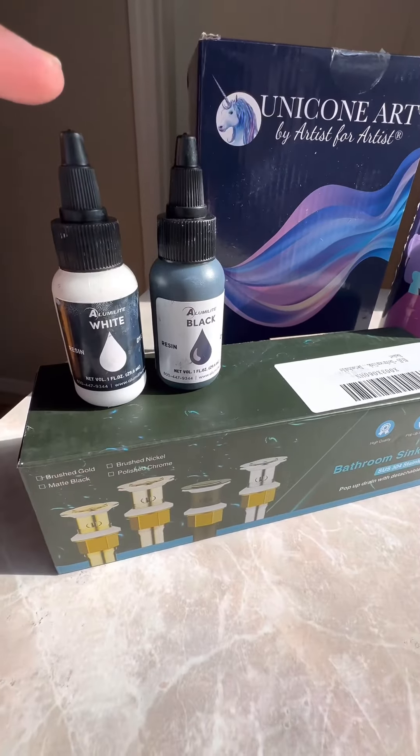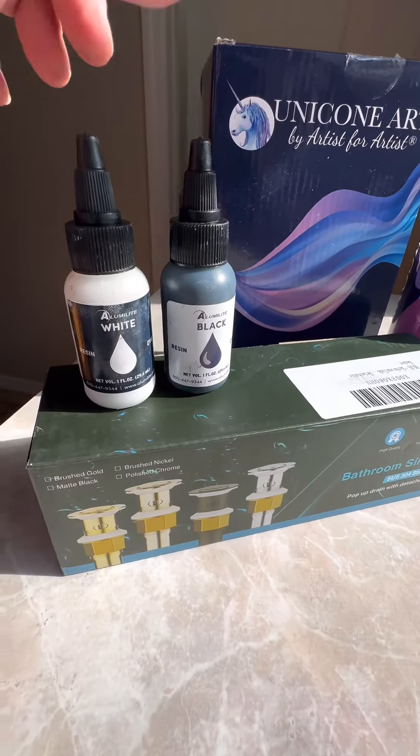These two are the aluminate resin dye that I used to mix the colors I wanted for my sink. This is the Unicorn Art epoxy resin. I chose this brand because after extensive research, this resin did not show any signs of yellowing and remained clear as glass even after prolonged exposure to outdoor sunlight.